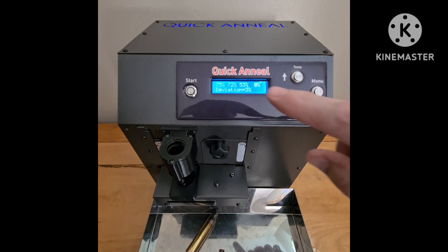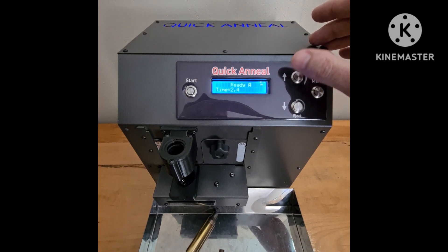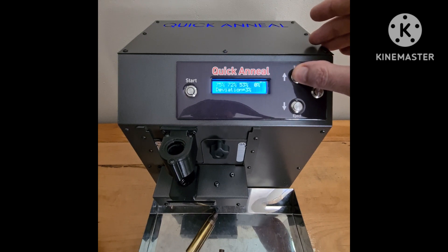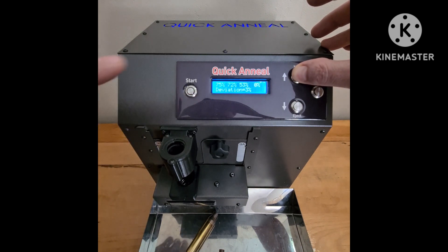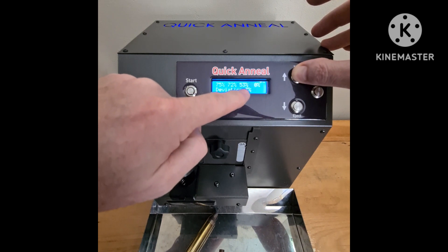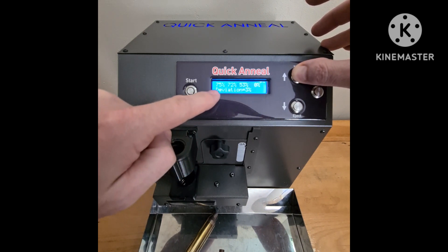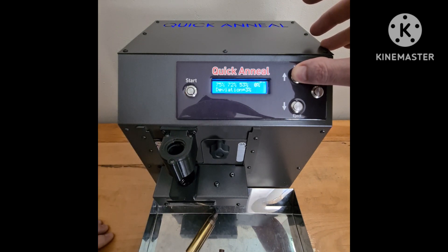There's another deviation. So I've annealed three — we only have three ShyTechs because we don't shoot ShyTech, they're our testing cases. I just want to alert you and show you the deviation: the first one was a normal at 53%, the second one was a Peterson at 72%, the third one was also a Peterson at 75%.